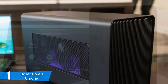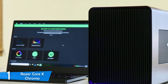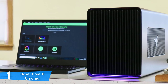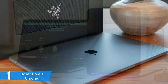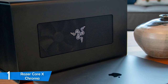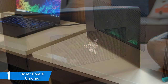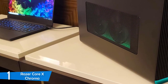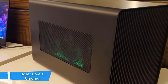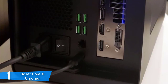The Razer Core X Chroma looks beautiful right out of the box, thanks to its CNC-machined aluminium body coming in one piece — just super attractive. It does have some weight to it at about 14.3 pounds, making it a hefty machine. On the right and left sides you'll see a mesh grate; on the right is the silver Razer logo, and on the left you can see your graphics unit. On the back there's passive ventilation, and the bottom is fully covered with rubber to prevent slipping. It measures 9.1 x 6.6 x 14.7 inches in total.